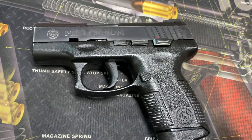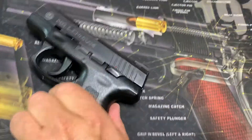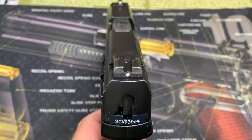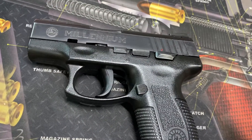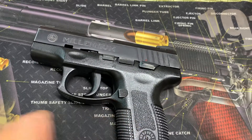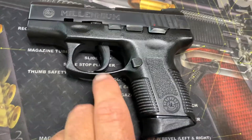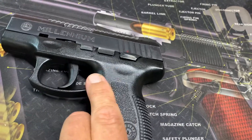It's recoil-operated with a blue steel slide and polymer frame — black, of course. Width is 1.125 inches, so just over an inch wide. Height is 5.25 inches, length is 6.125 inches. It weighs 18.7 ounces empty, and the barrel length is 3.25 inches.